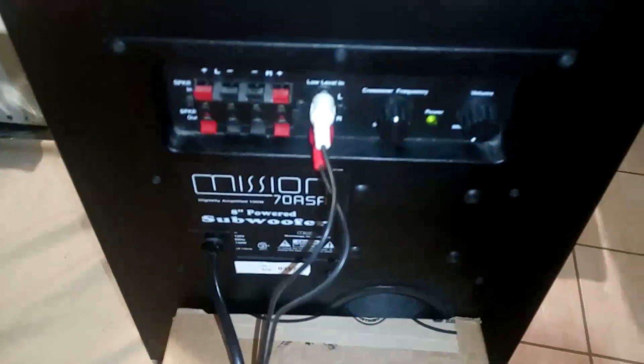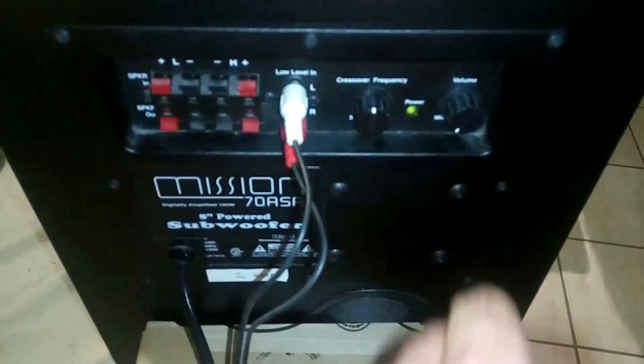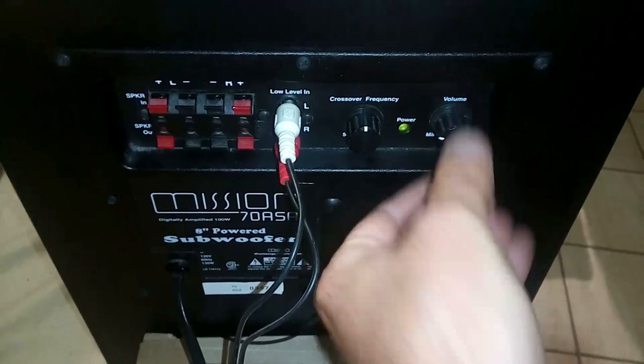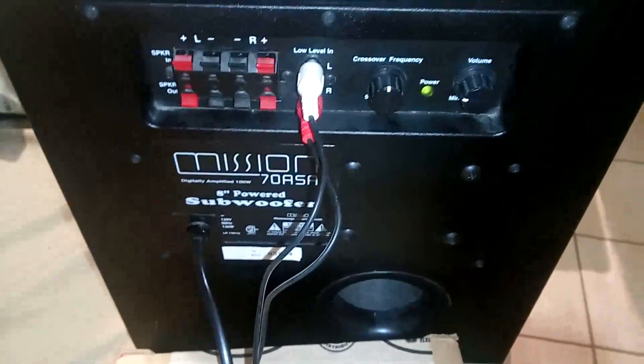We turn the power on, the power LED goes on, and the terrible noise is gone — it works. Thanks for watching, that was it, good luck with your repairs, and have a good day.